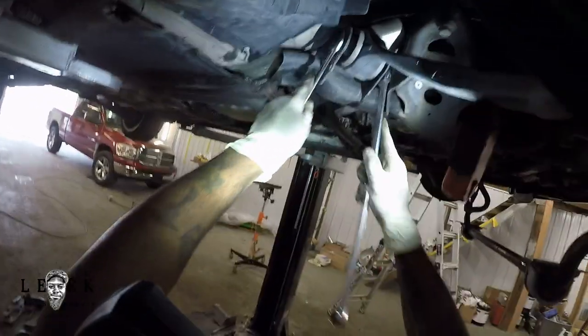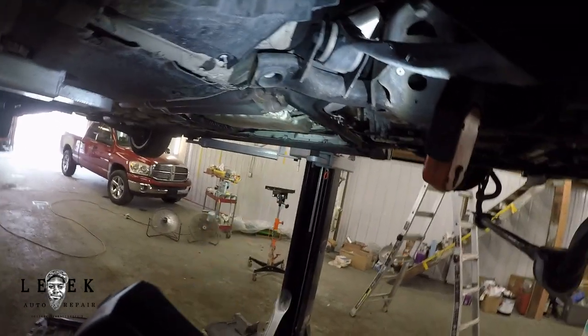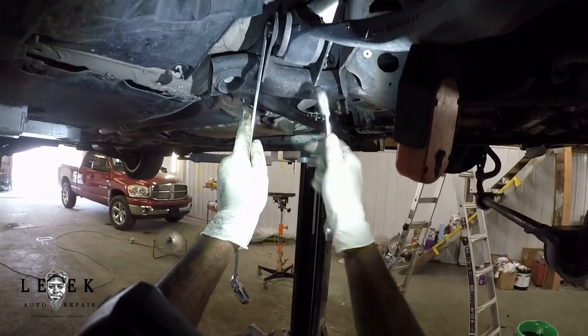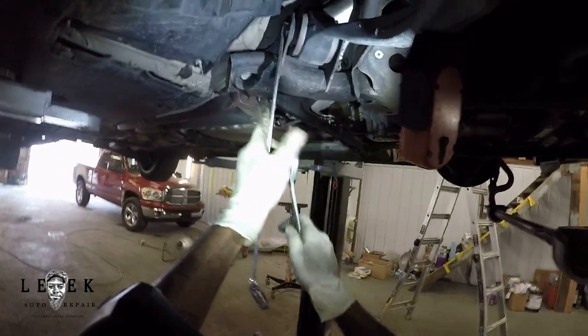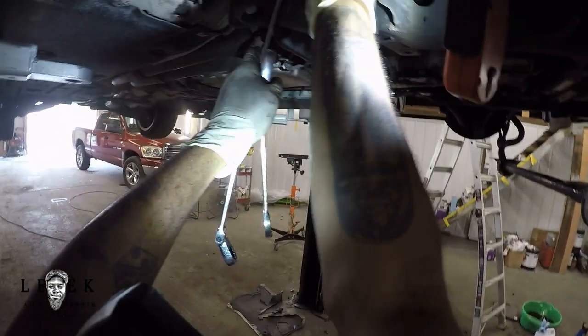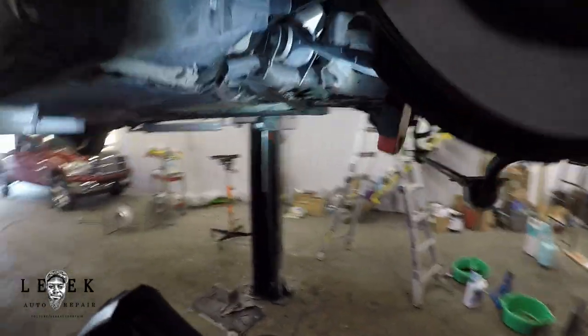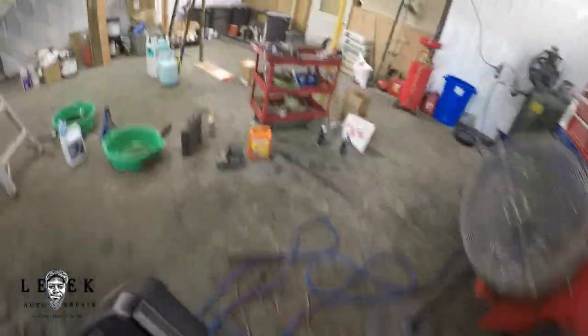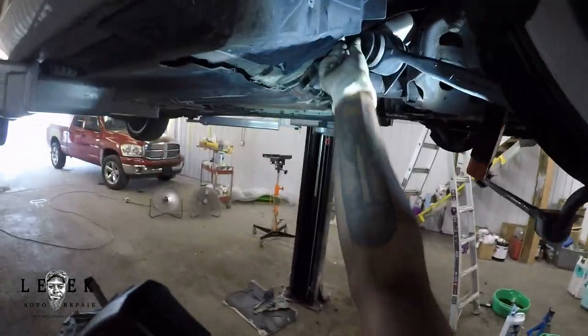I've got two ratchet wrenches — one flex-head and the other is a regular ratchet. I prefer offset ratchet wrenches; I don't like ones that aren't offset or at least flexible, because you can't get good angles otherwise. I went in with a pry bar and wedged it out a little bit. If you have a hard time getting the bolt out, just wiggle the arm and you should be able to get some movement.